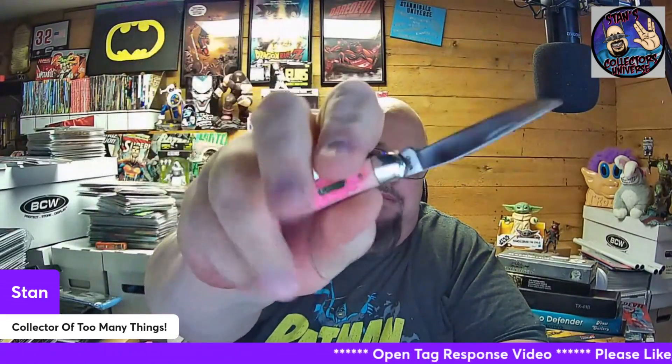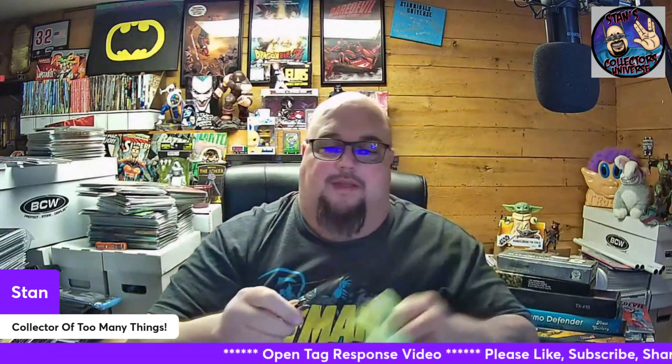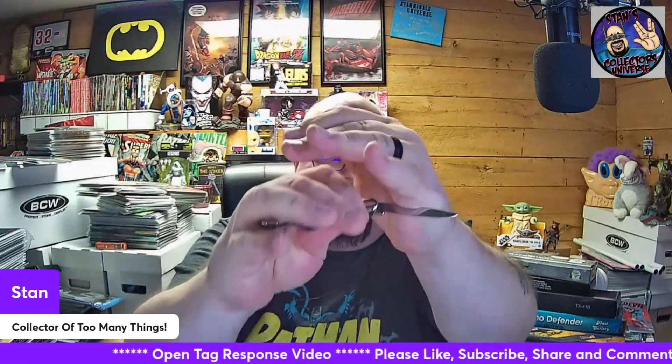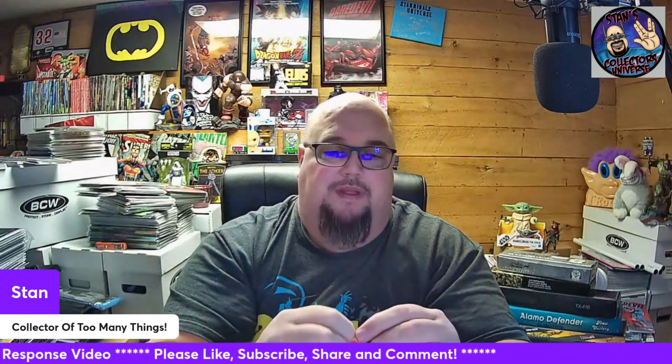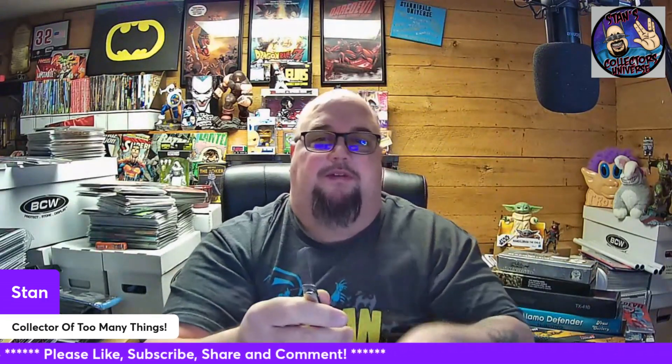That flip blade is just beautiful. What a beautiful looking knife. Hopefully you heard that — then you got your sheep's foot blade.